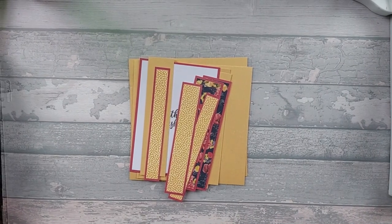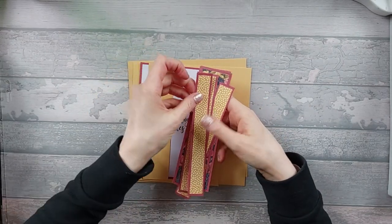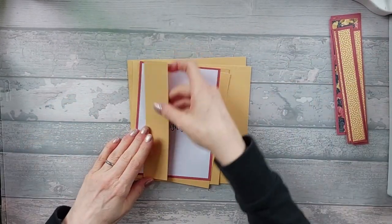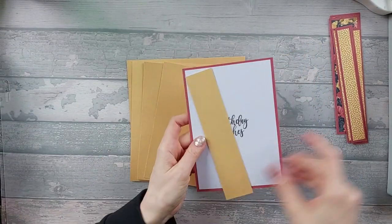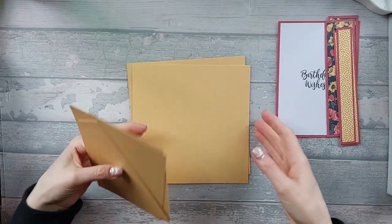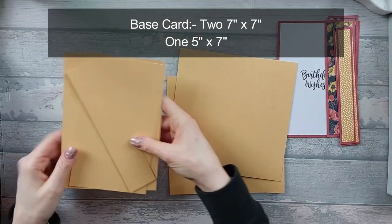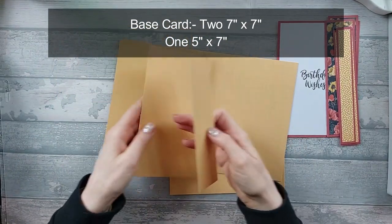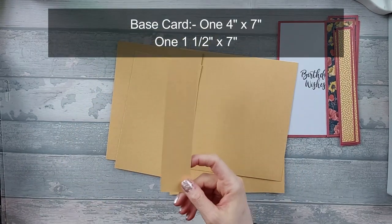For this card you're going to need a few bits, and I've got some optional extras as well in case you want to add decoration in another place. You're going to need base pieces: two pieces that are seven by seven, one piece that's five by seven, one piece that's four by seven, and one piece that's one and a half by seven.